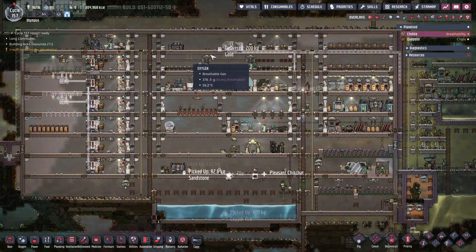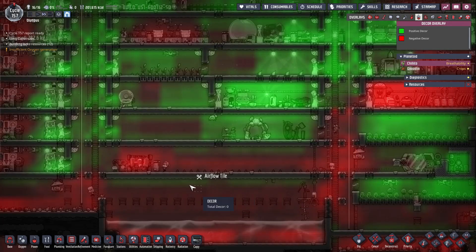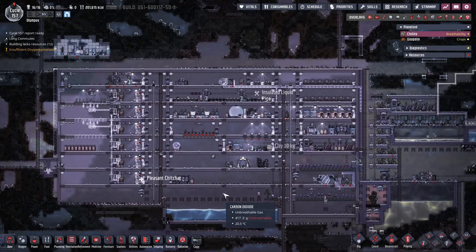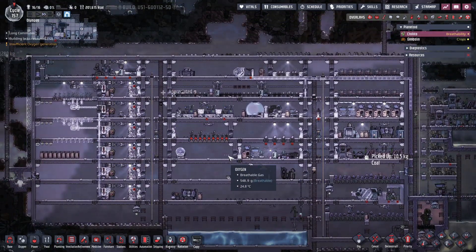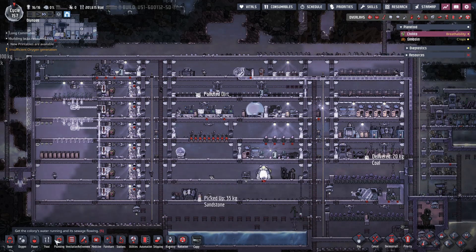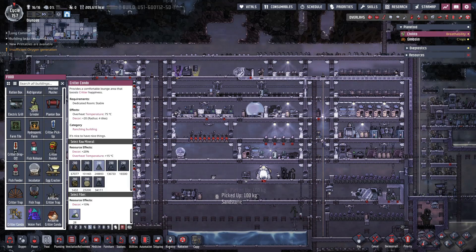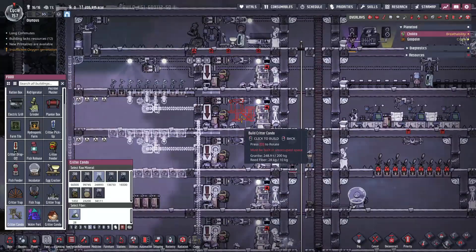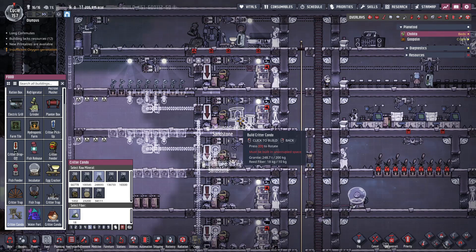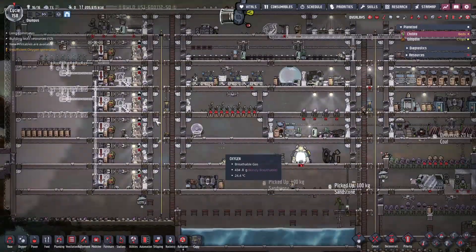Looks like we're getting some of the construction done. We got this part done, so we don't have that big negative decor effect anymore right there - so that's positive. Not that that was impacting them - decor has not been a problem. How many things do we have yet? We have 28, so we can put together our first condo - we can do two of them! There we go, we got two condos coming up.